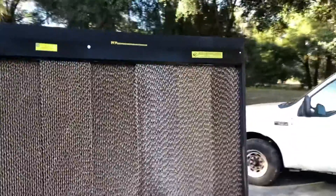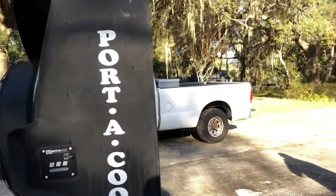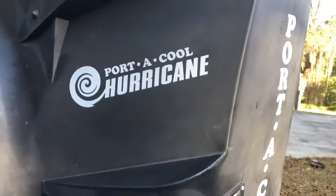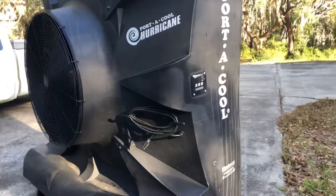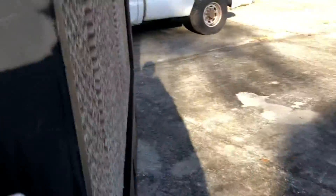I got this Hurricane gigantic porta-cool swamp cooler — it's a Hurricane model. It's super clean, just went through checking everything, been fully tested. The only issue right now is the water pump needs to be installed.